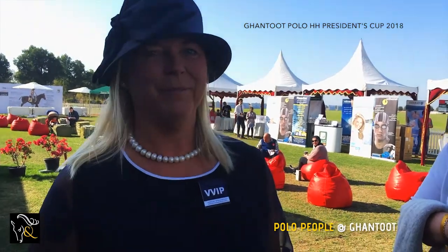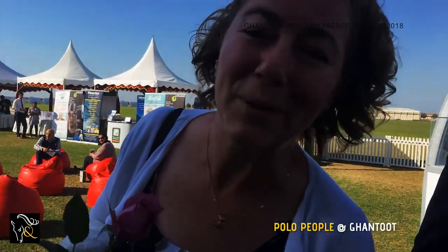Hello, I'm Anne Landerholm. I love Gantun Polo.